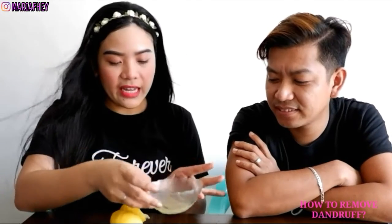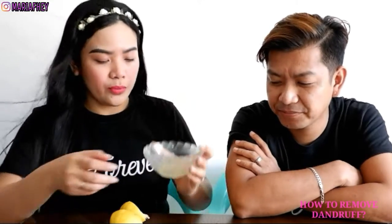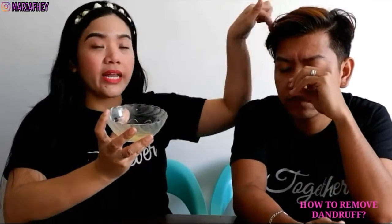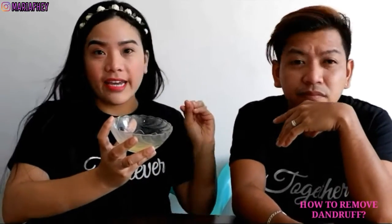A few minutes later — ayan na, naka-squeeze na ako. Tatanggalin lang natin yung mga buto. So eto na nga, nakapag-squeeze na tayo ng lemon. Enough na to para sa ipaglalagay natin sa ulo ni Eric. Mag-apply na tayo ng lemon.